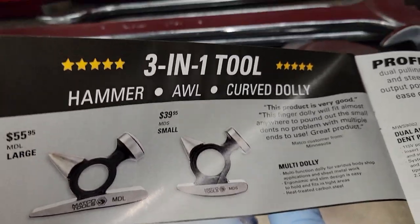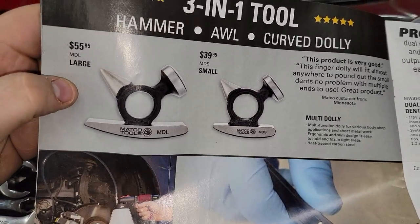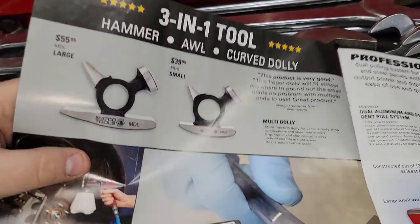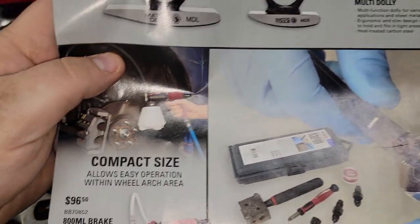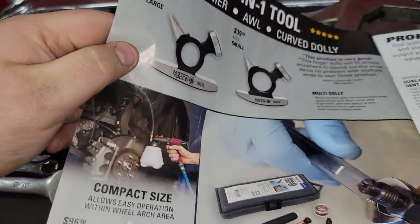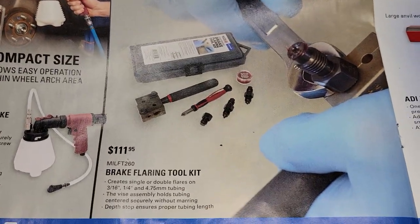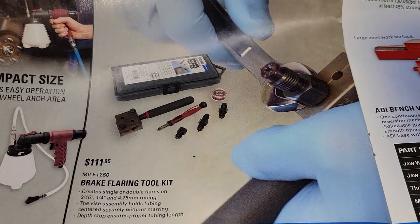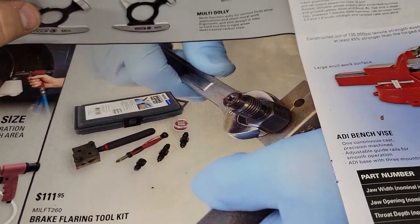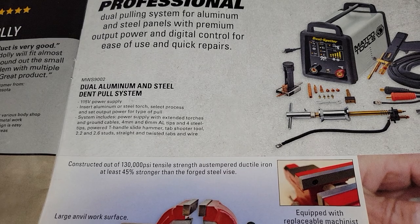We've got a three-in-one body tool dolly — these things are pretty cool, I actually want to get one. $55.95 for the large, $39.95 for the small — just handy to have around. We've got the 800 milliliter brake bleeder at $96.50. And this right here is the Lyle brake flaring tool kit — rebranded — and this thing is freaking awesome. It only does 3/16 and quarter inch, but it is super handy for doing on-the-car brake lines.